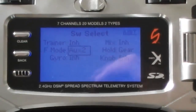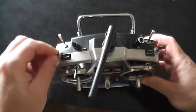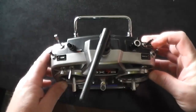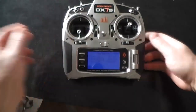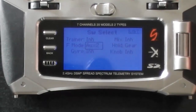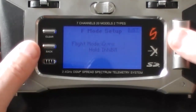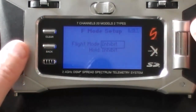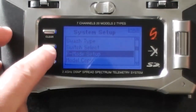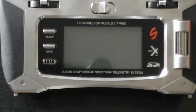What that will do is allow your flight mode switch here to operate, and also your throttle hold switch to operate in the simulator. So we'll come back down again, then back, and then F mode select — you want to make sure that both of those are inhibited on both flight mode and hold. Then go back, and that is it. Turn it off and now we're going to plug it into the simulator.